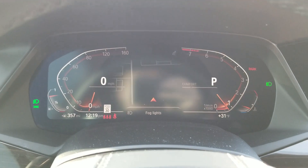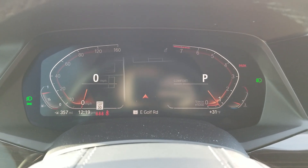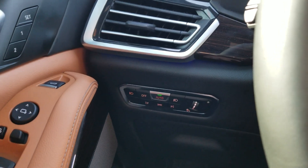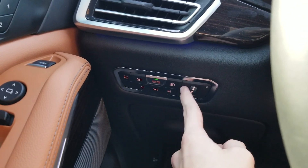And this button over here is for the fog lights. When you turn on the fog lights and auto is selected, the lights will turn on despite being in auto — so you don't have to do anything extra, even though it's just a simple push of a button.